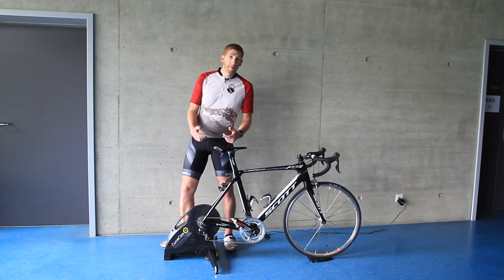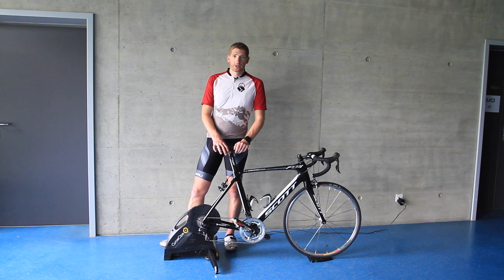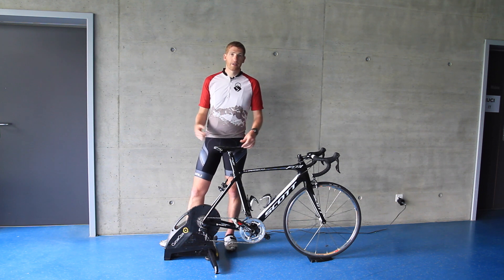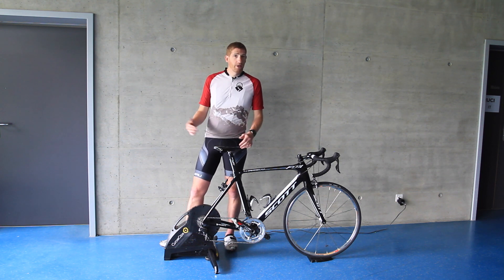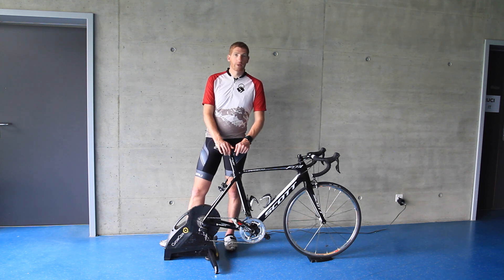The unit will be available later this summer. Cyclops is saying sometime by August at the latest, which should be well ahead of the trainer season that starts in the fall for North American folks. If you're in Australia or New Zealand, it may be next year, but it'll be available for your trainer season by then. Stay tuned on the channel and on the site for more details — I'll get a full in-depth review out in time for the trainer season. Thanks for watching.